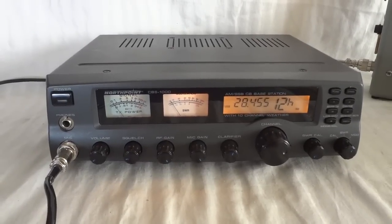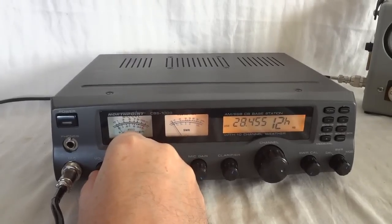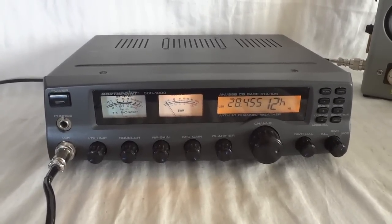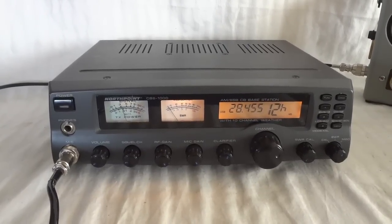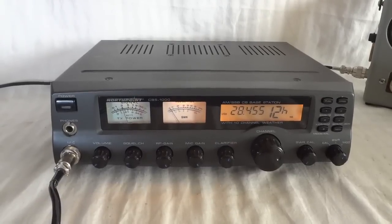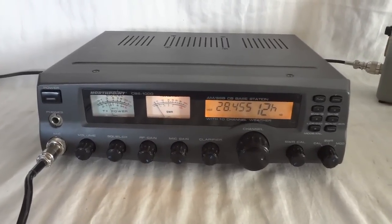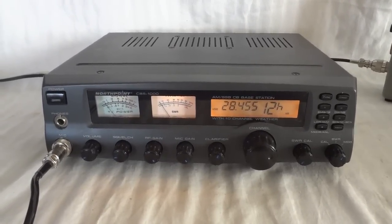That's basically it for the North Point CBS 1000 — it's the same radio as the Cherokee CBS 1000, designed and built by Uniden. Excellent radio. It offers 25 MHz to 29.7 MHz, covering the 10 meter band as well, and it works excellent. Thank you for watching this video.